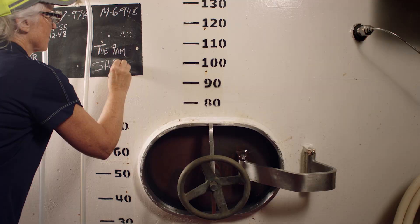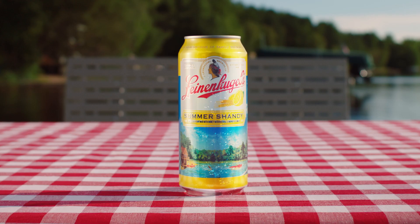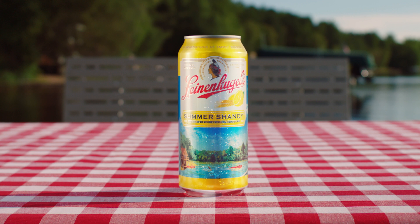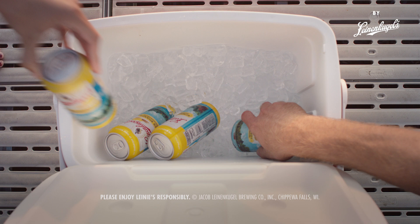Inspired, Dick then turned to brewer Jackie Laumann. "I set out to create that perfect balance of lemonade flavor with a great beer." Voila — Leinenkugel's Summer Shandy. The first batch was so popular, Leinenkugel's ran out by the 4th of July.